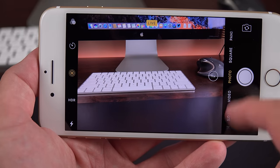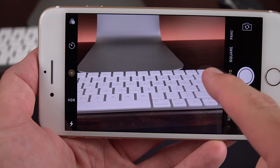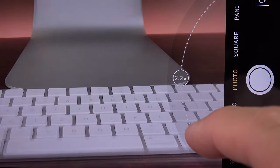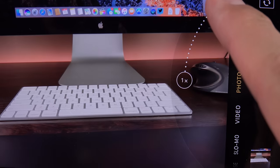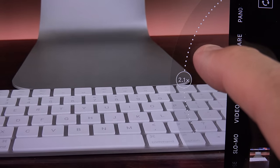Using optical zoom on the iPhone 7 Plus is very simple — it's built into the camera app with a controller to quickly jump between 1x and 2x optical zoom, or you can tap and hold then swipe across to zoom in and out. This also includes software zoom or digital cropping up to 10x when taking photos. In video you're limited to 6x instead of 10x.